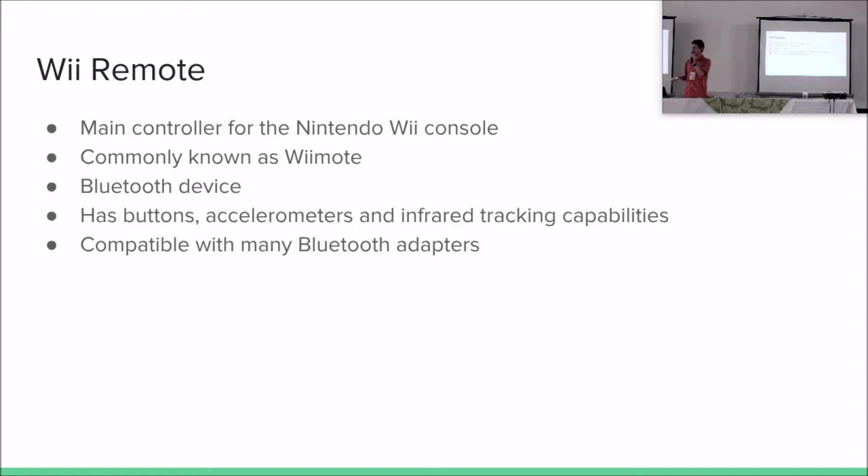There are many commercial remote presenters available, but do I really have to buy one to do this task? Actually not. I began searching for things that I already had that could do this job. I tried with my cell phone and it didn't work. Then I thought, what else do I have that could perform this task? And then I found the controller for the Nintendo Wii. It's a Bluetooth device, so we can use it for that function with proper software.